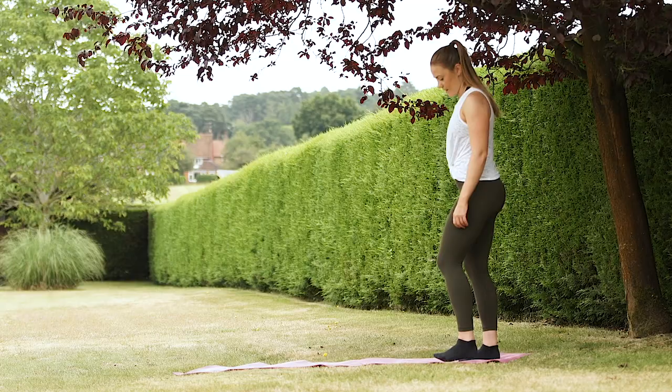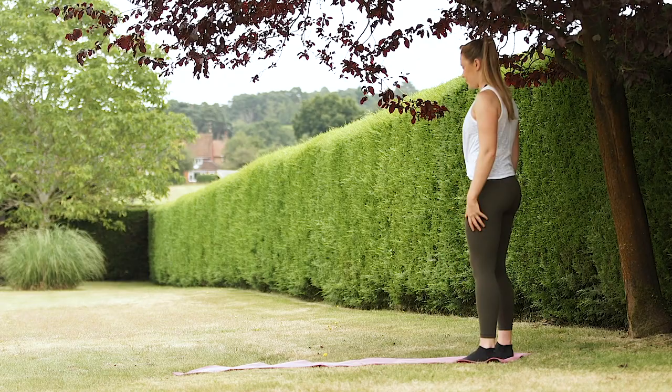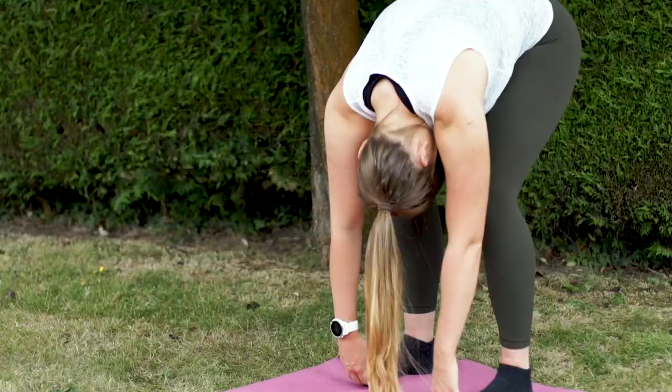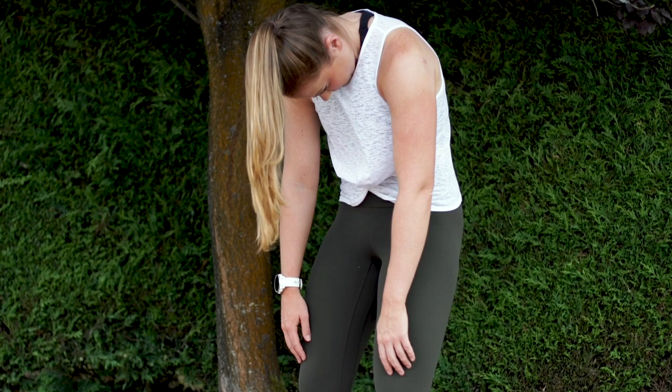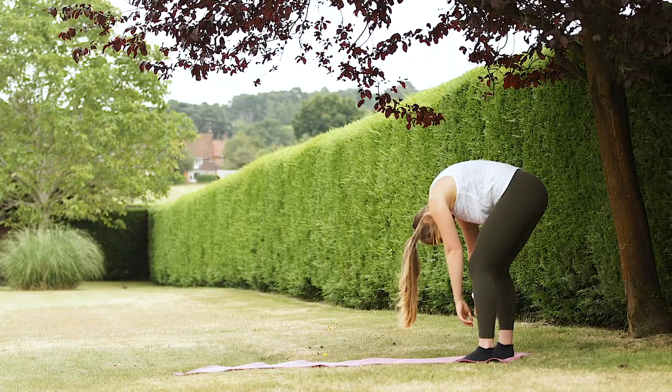Stand to the back of your mat with feet hip-width apart and we're going to go for some roll-downs. Drop the chin to your chest and roll down each vertebra of the spine, completely relaxing at the bottom. Shake your head around to get rid of all the tension in your neck. Then slowly roll up one vertebra at a time until you're standing again, and repeat. Soften your knees if you've got tight hamstrings.